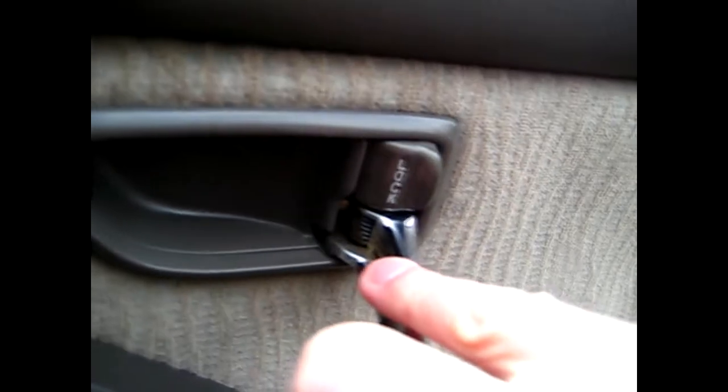For door handles, this is a commonly missed spot — you can see all the dirt inside there. This is an ideal situation for a toothbrush. Just take your toothbrush, make sure it's just lightly damp because it's going to be hard to wipe out the water after, and simply clean that up inside.